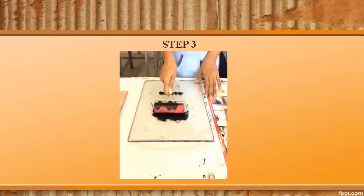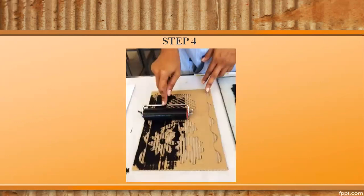Step 3. Place black paint on a thick printing slab and use a roller to spread the paint evenly all over. Step 4. Ink the plate using a roller.